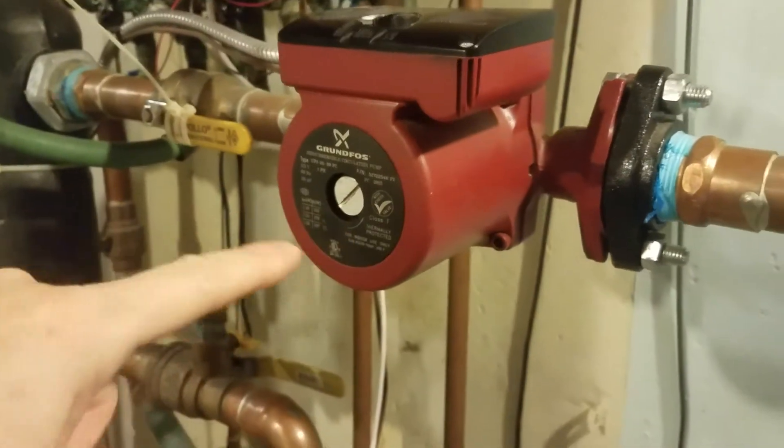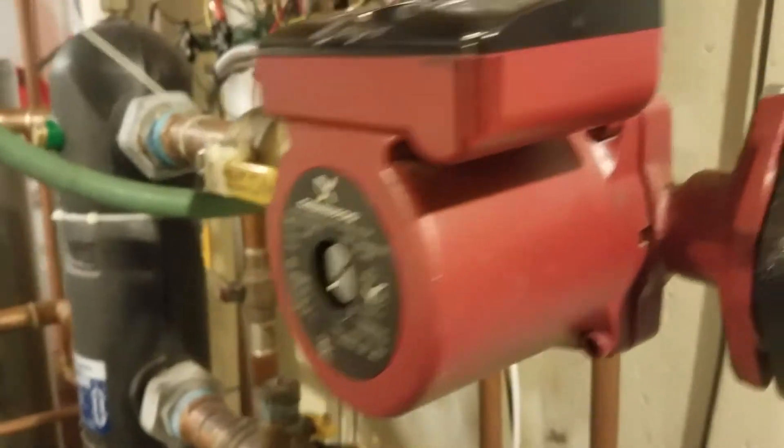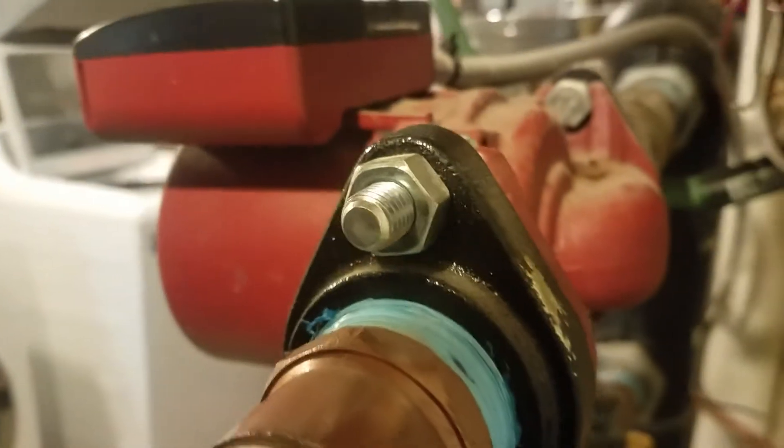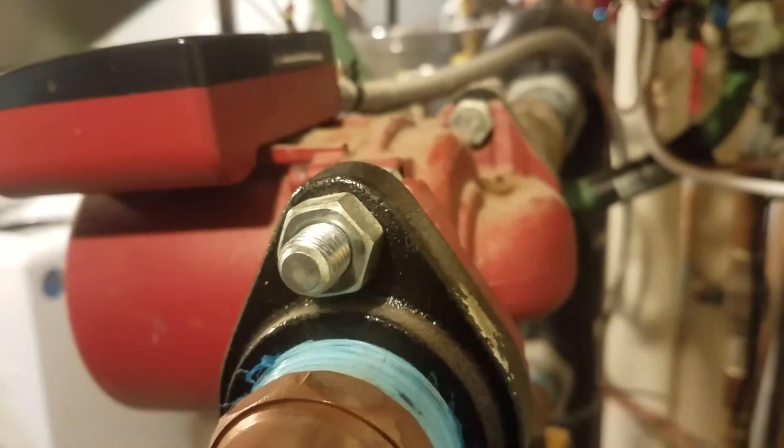It will work like this, but I think because it is mounted horizontally — if you listen to that — it's got some dust on it, and it's echoing through the pipes. I'll catch you up against one of the pipes right now.